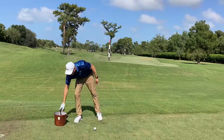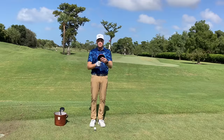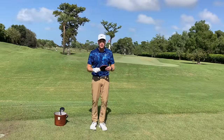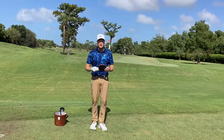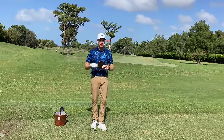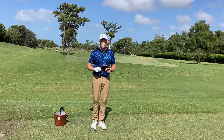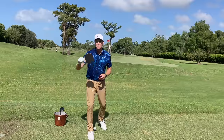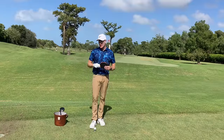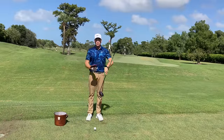I'm going to go to another sport — ping pong — to help you understand the club face. If you and I are playing ping pong and you serve it to me and I want to hit it to the left side of the table, I'm going to point that ping pong paddle towards the left. If I want to hit it to the right corner so you can't return it, I'm going to point it to the right. And if I want to hit it right back at you, I'm going to point it right towards you.